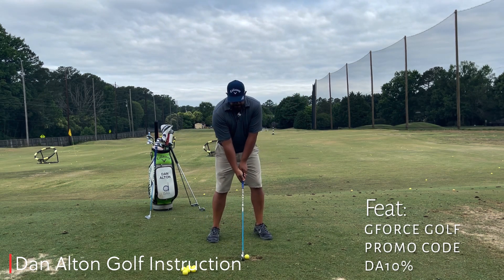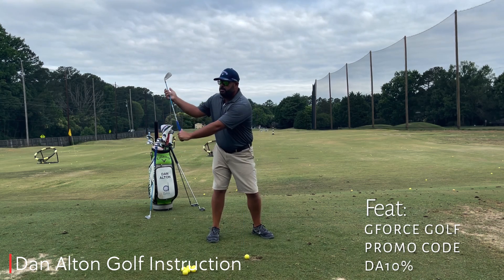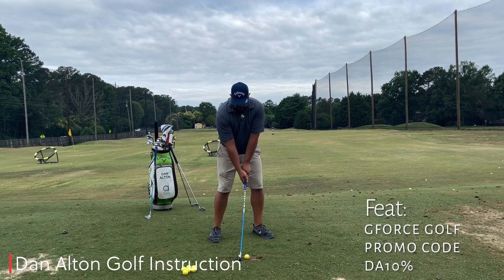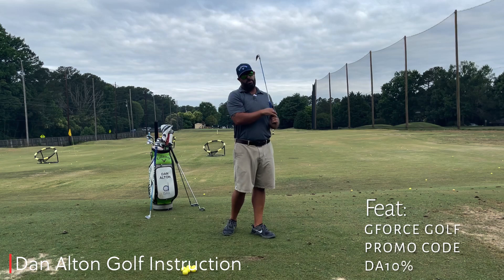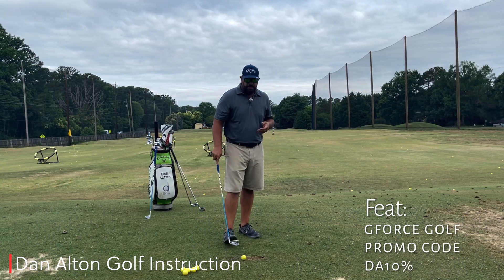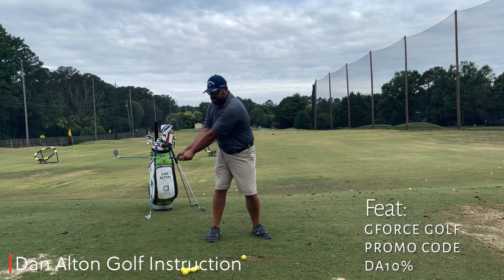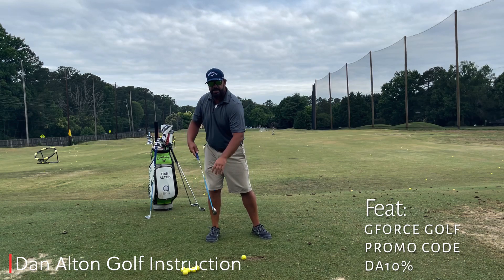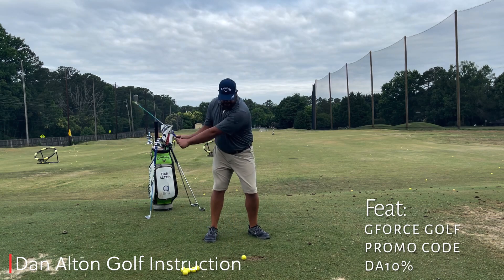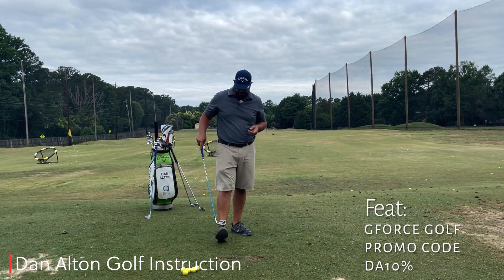If I go up to the top with the G-Force training aid and I start turning without releasing, that club's going to bend backward and I'm really going to feel that — and I'll hit it way off to the right just like that. Vice versa, if I went up to the top and I didn't move and I only released, I'm going to feel that shaft bend forward just like that, and it's going to scoop the ball way off to the left.